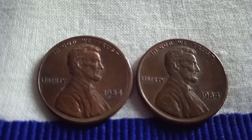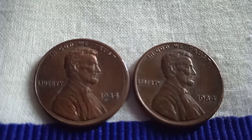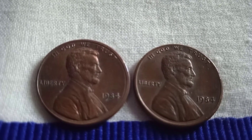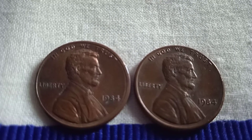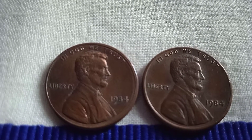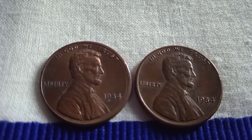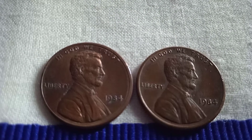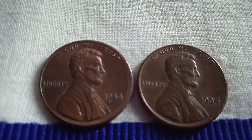Welcome to my channel. Please encourage us by subscribing, and if you like this video, please share with others. Look at these coins — these are 1-cent coins. These coins were issued in the US in 1984. This is an Abraham Lincoln coin. On this side is printed 'In God We Trust' and 'Liberty,' in 1984.